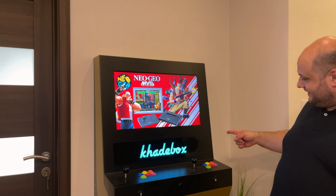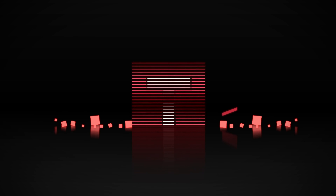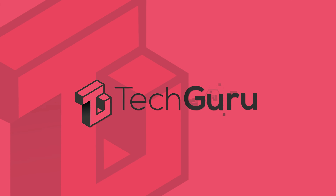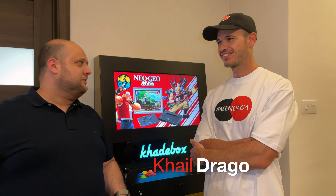Here I am, folks. I am at Kyle's house and this is the Cadebox, the arcade machine designed by Kyle. This is Kyle Drago. We go back quite a way.